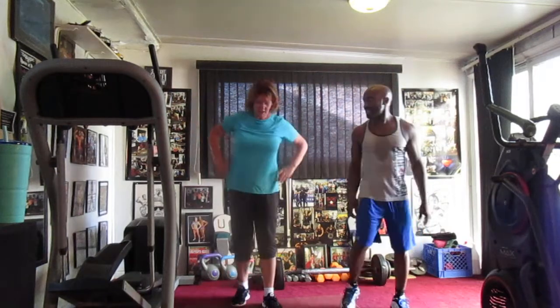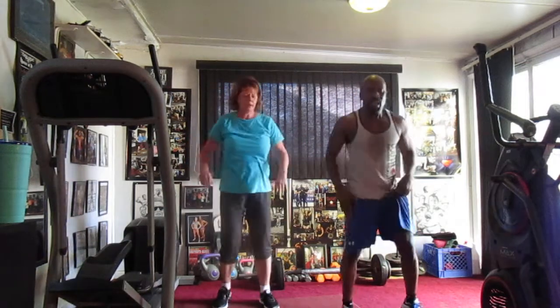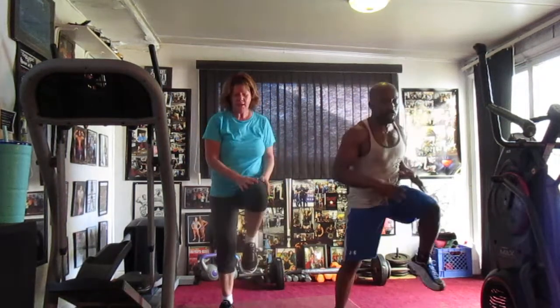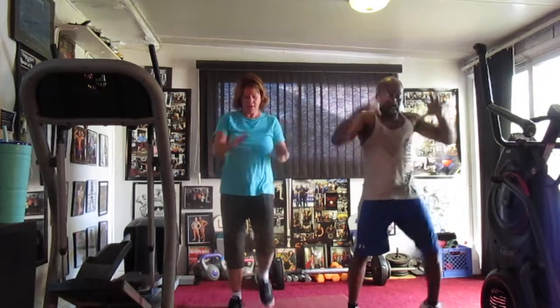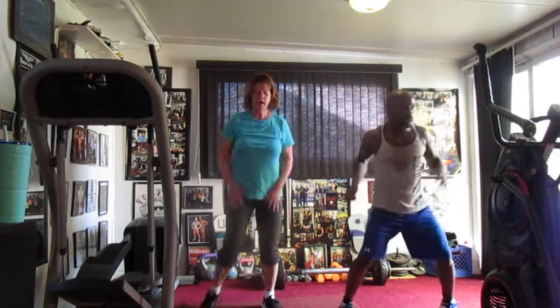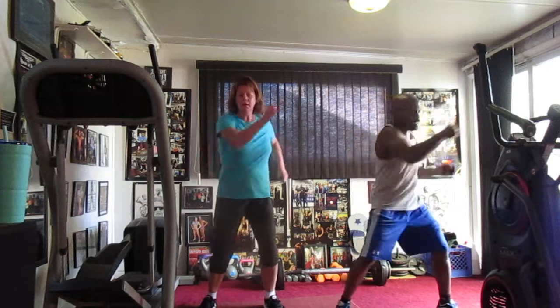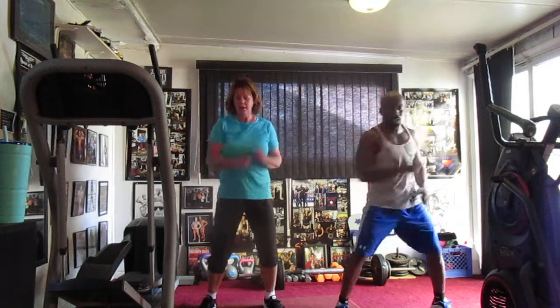Right y'all, sixteen. 5, 6, 7. March it up. One, two, three, four, five, six, seven, eight, nine, ten, eleven, twelve, thirteen, fourteen. Cross it in the front. Cross it. One, two, three, four, five, six, seven, eight, nine, ten, eleven, twelve, thirteen, fourteen. Switch to the left. Pump it.